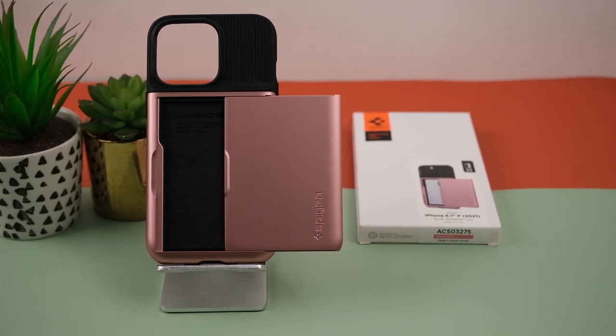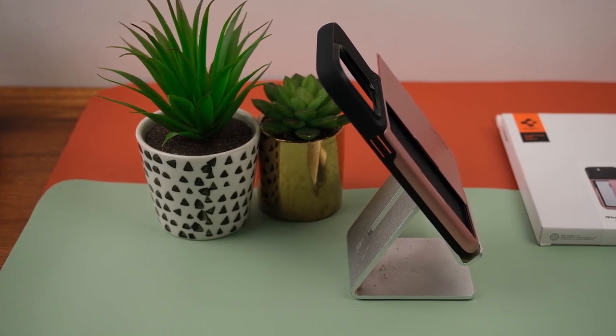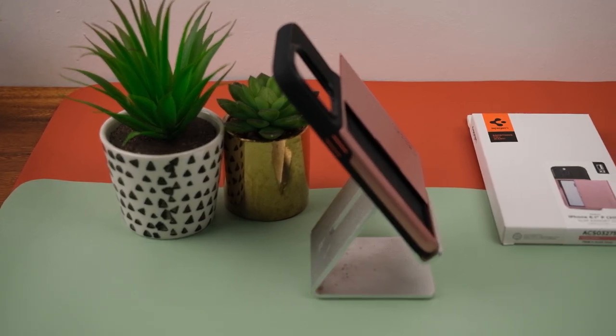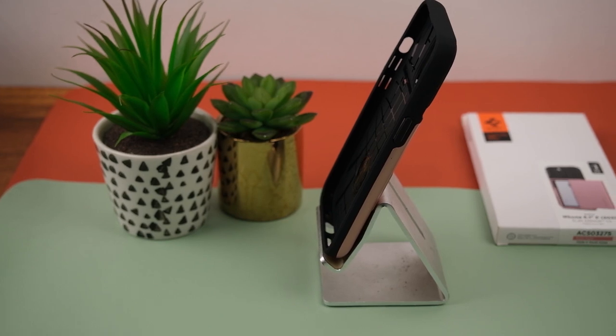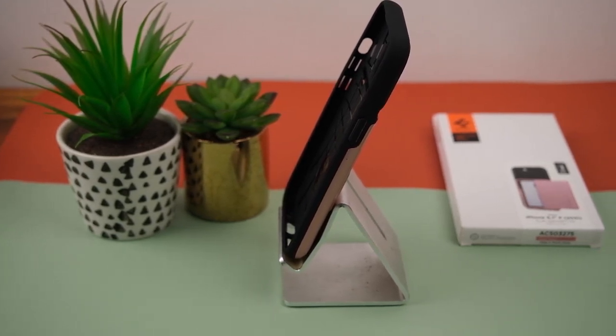Next is the Spigen Tough Armor in Navy Blue. It features an angular design and a combination of TPU and polycarbonate, giving it one of the best protections Spigen can offer. Though it is one of the thicker cases in the lineup, it is one of the most highly protective ones you can find on the market today, priced at 1,400 pesos.